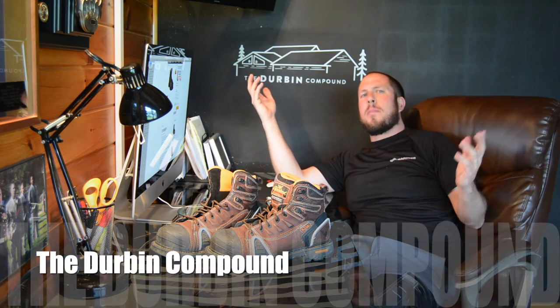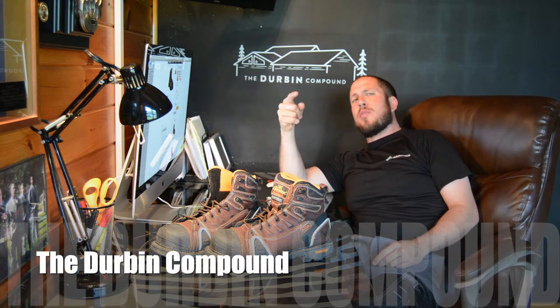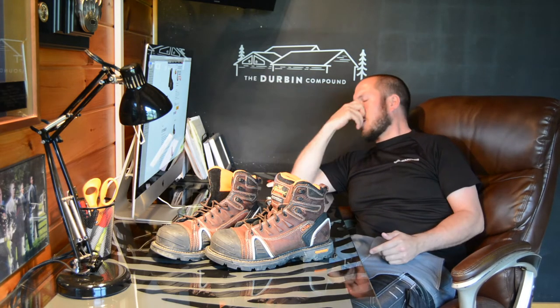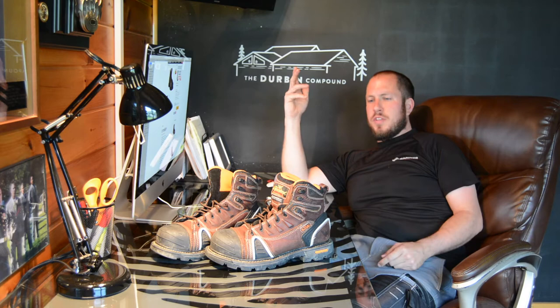What's up, everyone? Welcome back to the Durbin Compound. If you haven't met me already, my name is Devin Durbin. Today is another episode of Chasing the Best Work Footwear. I am constantly on the pursuit of the best feeling boot on my foot, regardless of what exactly I'm trying to do.